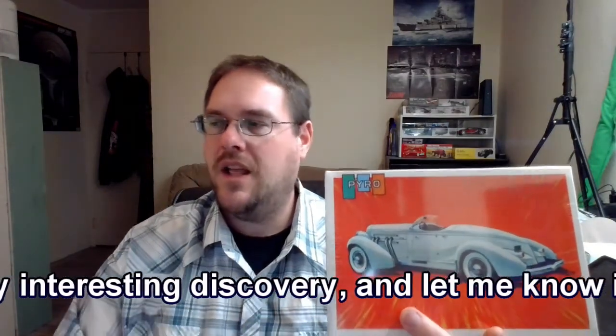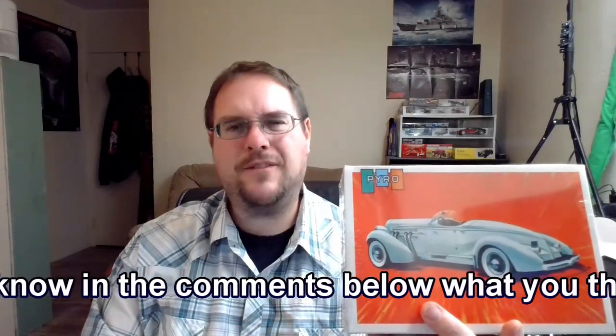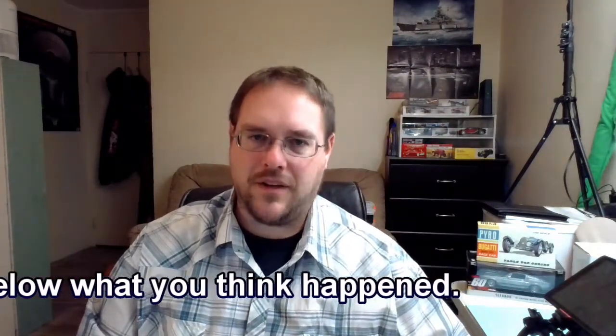A little bit of history on this particular kit. This mold was the original, coming out around 1957, and this particular box was produced in 1967 — ten years after the original release — with a new box but the original mold. It's a 1/25th scale, and they call it the Classic Car Model. According to scalemates.com, it is the 1935 Auburn Speedster.